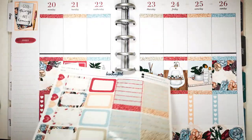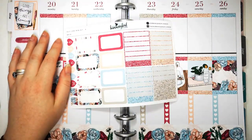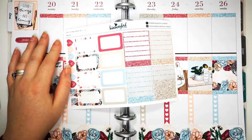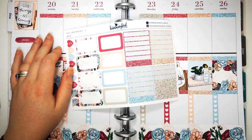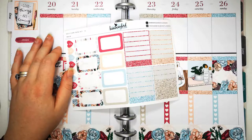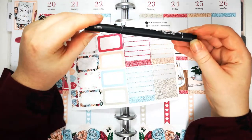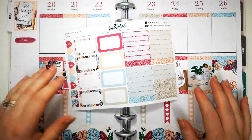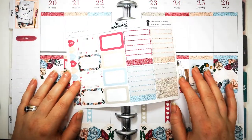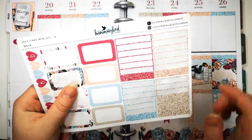Question ten: favourite planner supply - stickers, obviously. I also love a good writing pen, but I don't use colour in my Happy Planner so I just stick to a black pen. I often use either my Tombow or my Yudi Pin Fine Liner in 0.5. If not those, I just use a ballpoint pen - and I'm not afraid to say that. But I cannot plan without stickers.